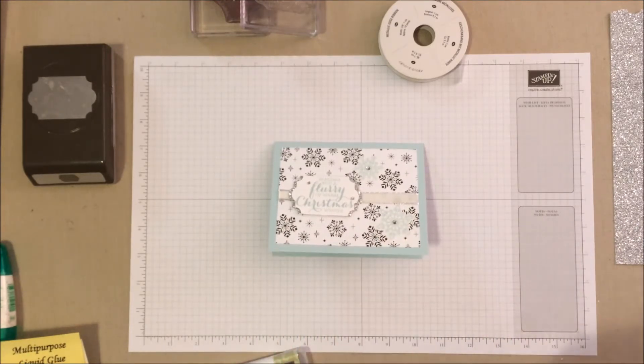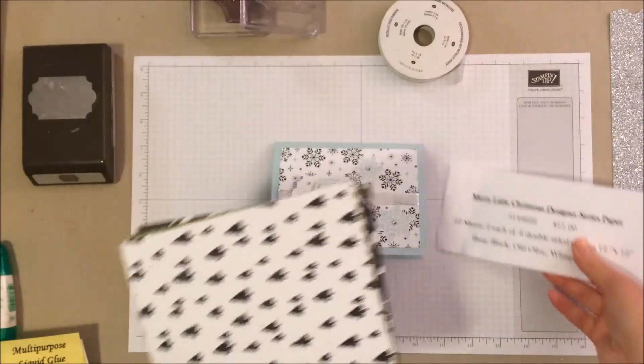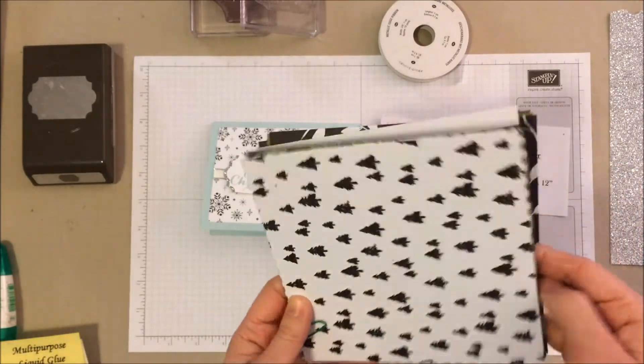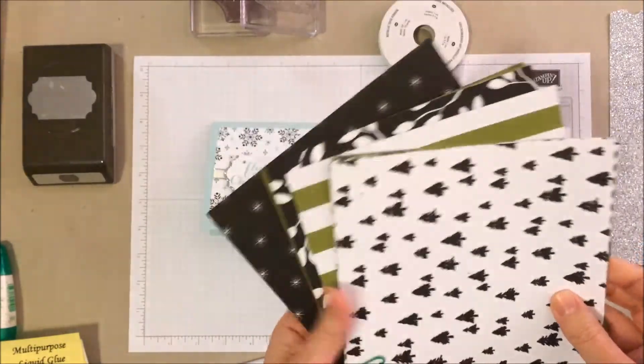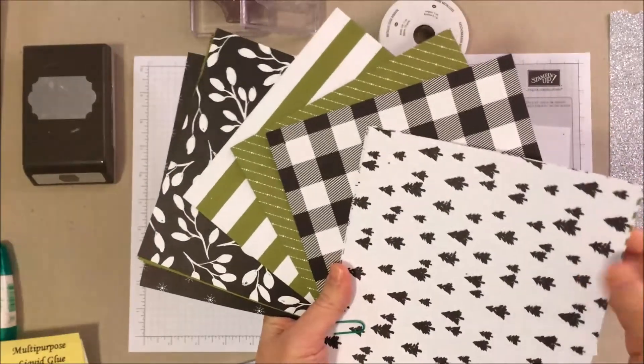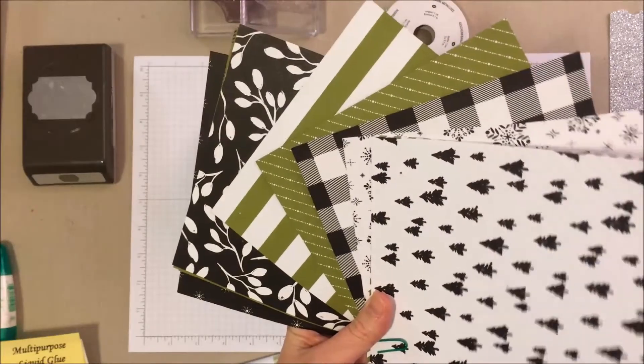Our paper today for the background is from the Merry Little Christmas Designer Series paper. This is 12 by 12 sheets, six each, double-sided — a lot of really good green, black, and white holiday themes. Let me spread this out here — a lot of things you can do with this paper stack.